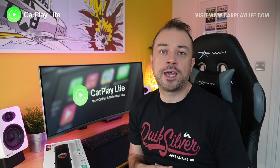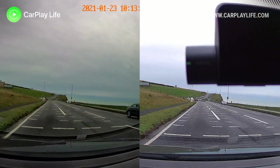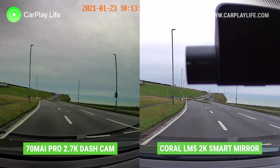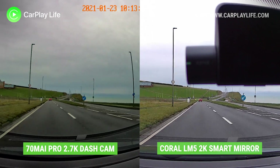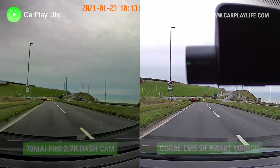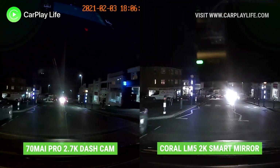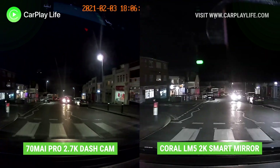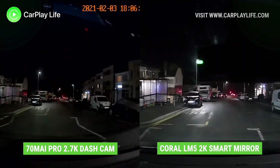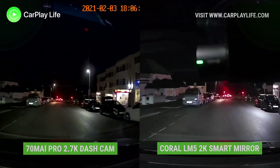With these specs you get a great level of detail and clarity from the videos captured by the dash camera. Daylight captures are very good with smooth frame rates and great quality thanks to the high quality lens and wide field of view. Nighttime recording is also just as good, with clear clarity, very little glare, and detail is well retained.